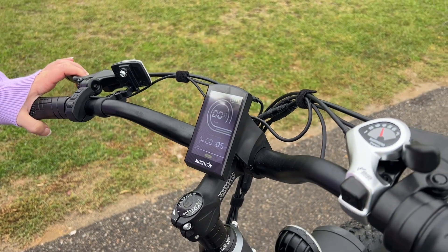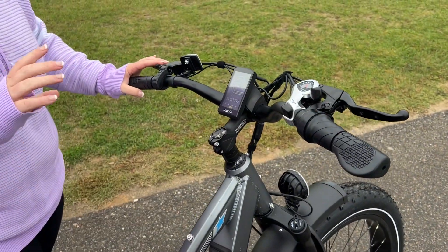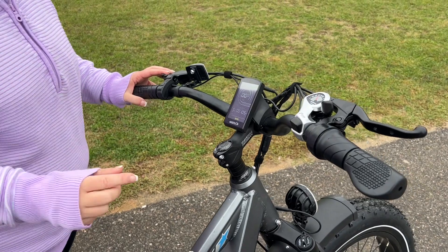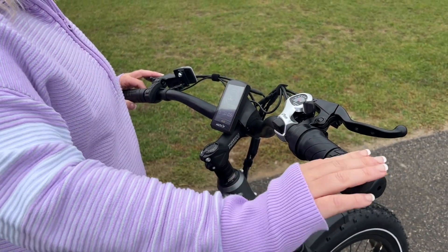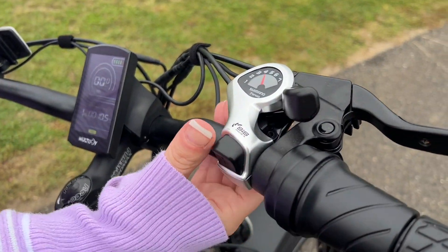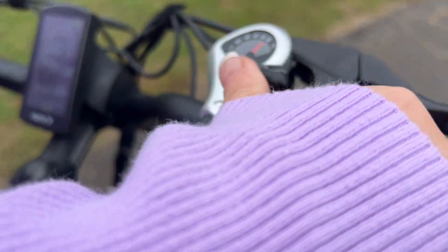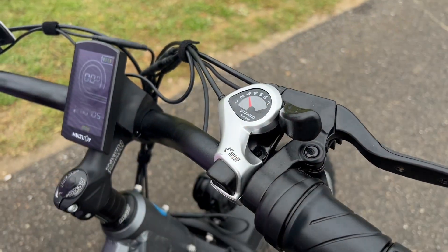For braking, just like your old bike, you use these two handlebars here. You have front and rear brakes, and right here you have a nice throttle that you can use to increase your speed if you want. It has seven speeds — you can get cranked up there and push that to bring it back down.